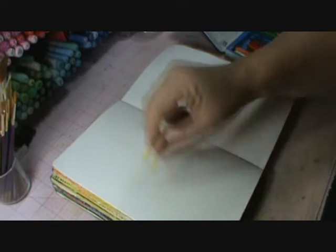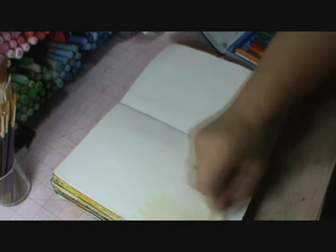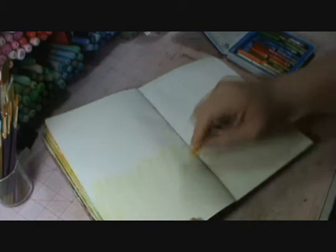Hopefully yours doesn't look as bad as mine does. If your crayon is still intact, you're just going to color it. You're not going to go all the way up — you're going to go about a third of the page.